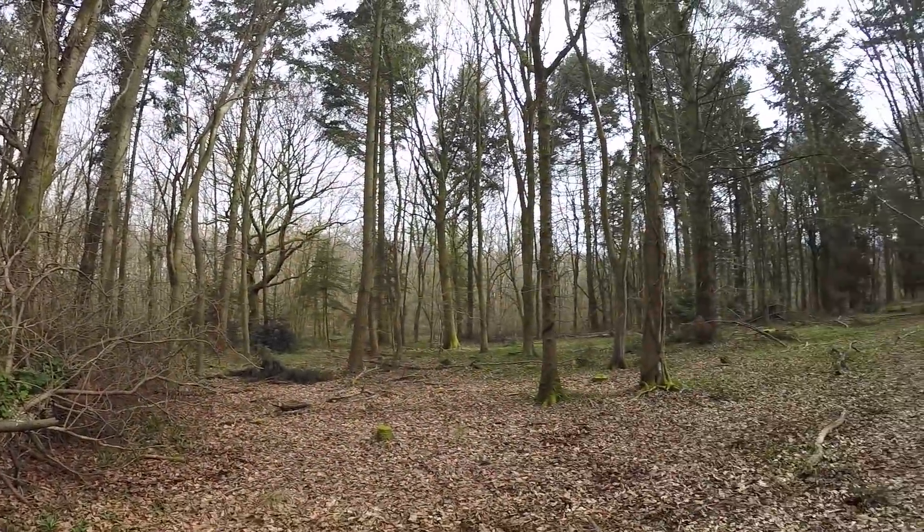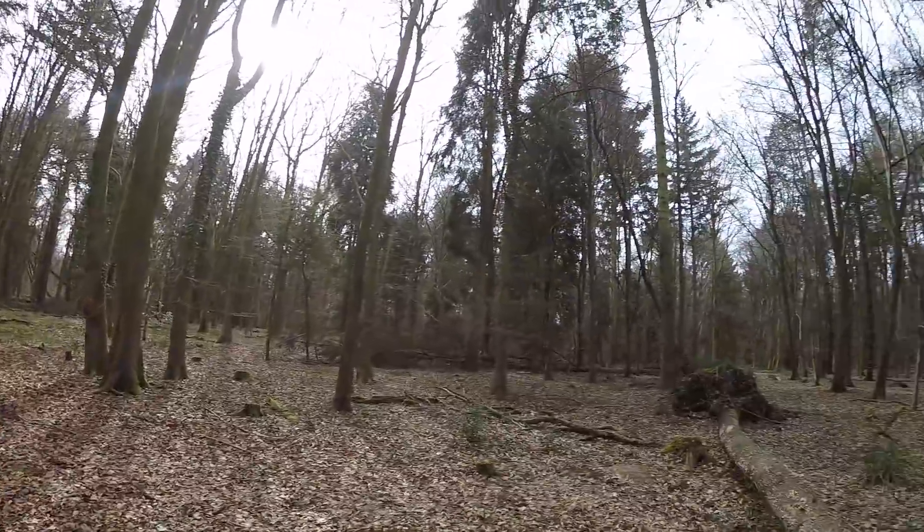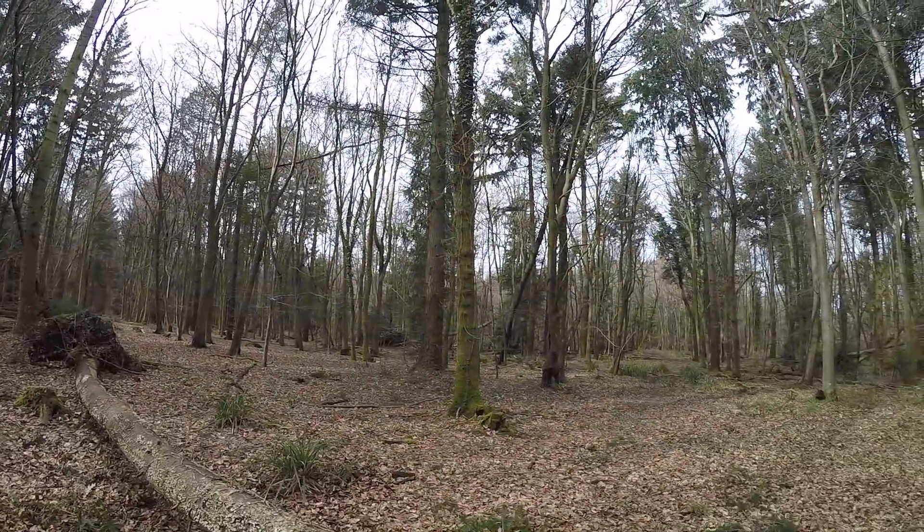Well hello there. I'm out testing some antennas today. I came out to the woods with the intention of flying my normal spot, but the Forestry Commission were doing work there and it's all closed off. After wandering around the woods for about an hour and following some trails I've never tried, I've actually found this place which looks, I think, pretty spectacular.